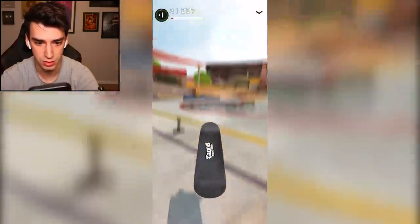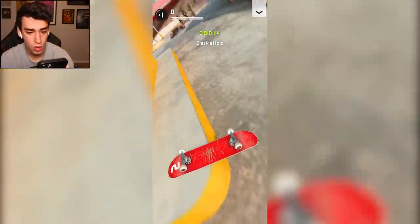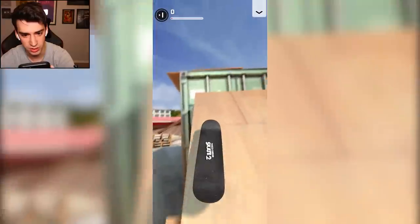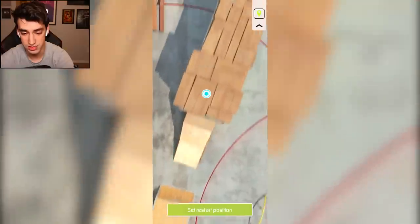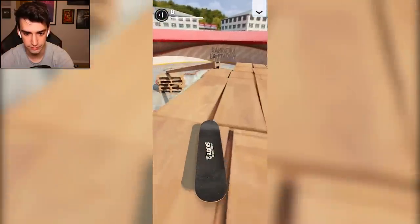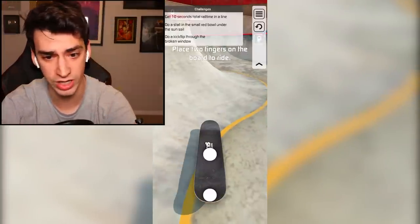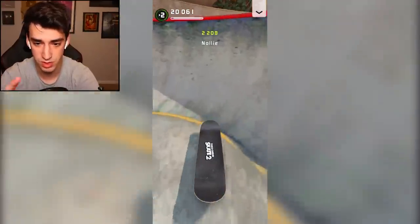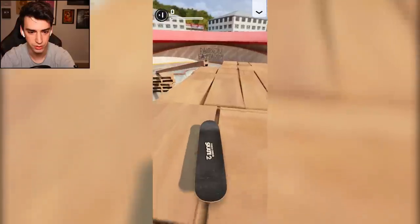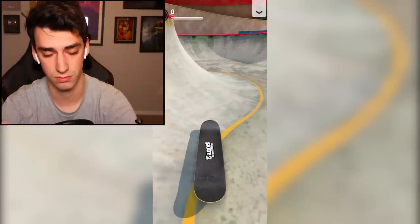I just want to do dark slides everywhere. Can I go up here? Secret spot! Feeble? Of course that was a salad. This is a cool spot, I like this a lot. I'm going to dark slide it, cause why not? You can gap into the bowl — it's official, everyone was wondering. That was a nose grind — imagine you're trying to dark slide and you accidentally nose grind.